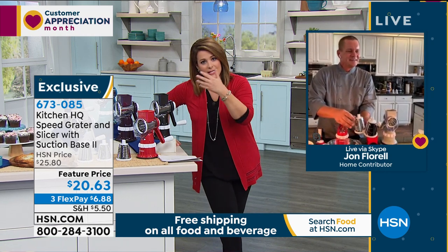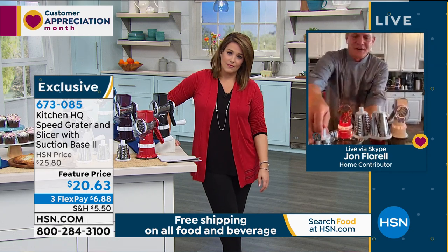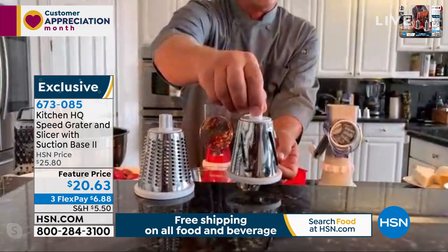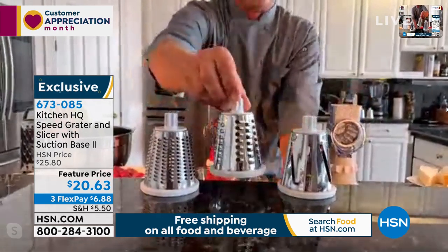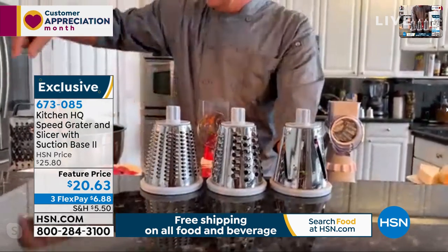This is the easiest way to slice, dice, and grate. Here are the three drums that come with it. The slicing drum — and by the way, these are all dishwasher safe, all stainless steel drums. They go right in the dishwasher, or you can rinse them off under the hot or cold tap.